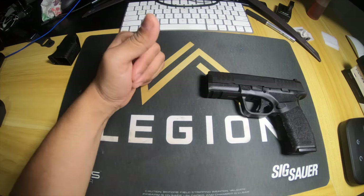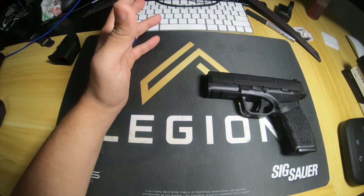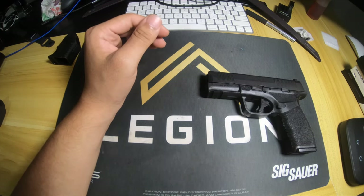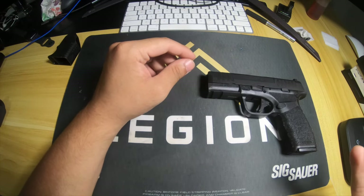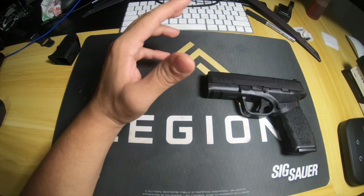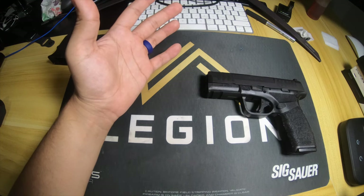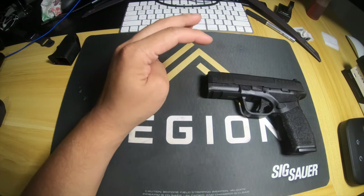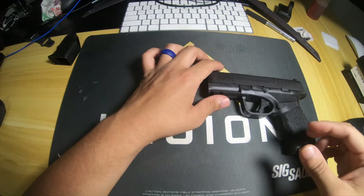We're going to compare this against the Glock 19, and I know it's not an exact comparison gun, but the purpose is just that they're not really that different in size. We compared this, the X Macro, the M&P Shield, and the Glock 19 - so we've got four good concealed carry guns which are probably the hottest that everybody's kind of choosing right now. We'll leave that for the video portion.